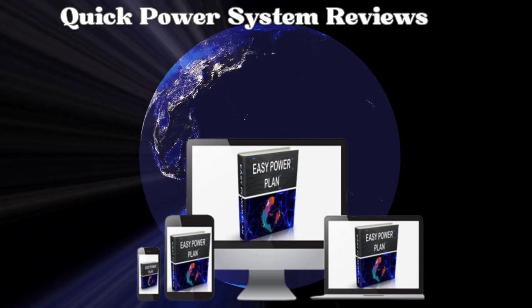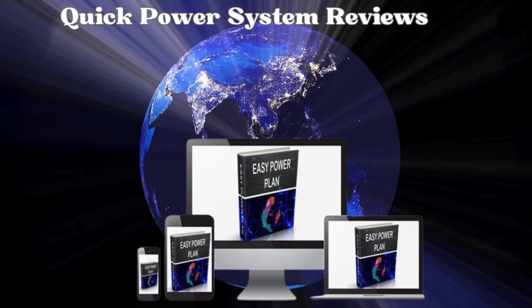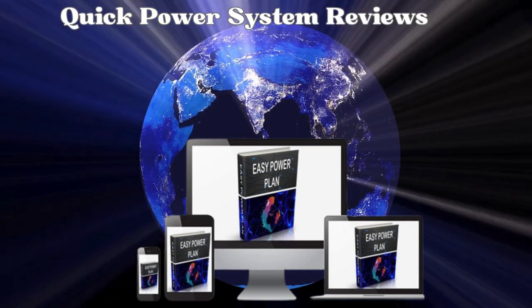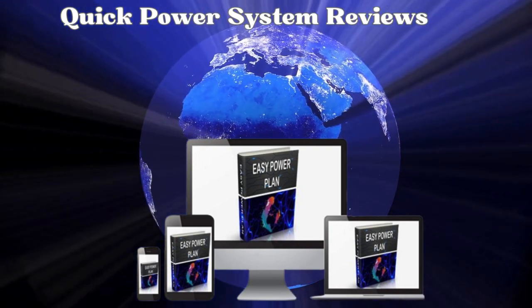Hello, everyone. I'm Andrew, and in this video, I'm going to share crucial information about the Quick Power System. If you're considering getting this digital guide that's gaining popularity online, stick around as I cover everything you need to know.